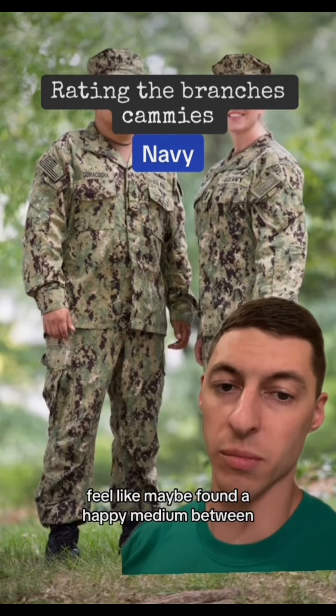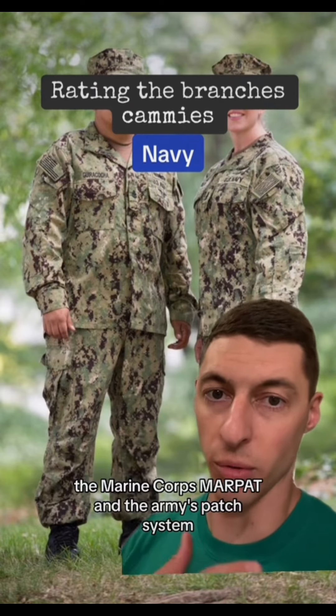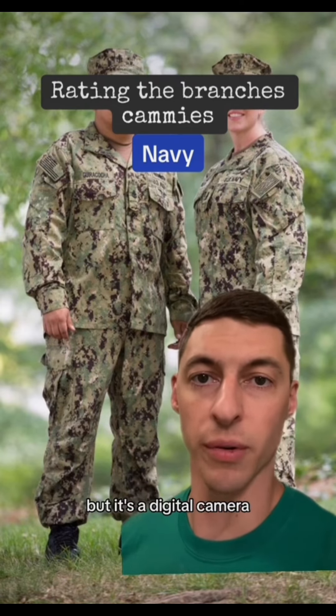I feel like Navy found a happy medium between the Marine Corps' MARPAT and the Army's patch system. They've still got the flag and their devices and the ranks in the same spot but it's a digital camo. Looks good.